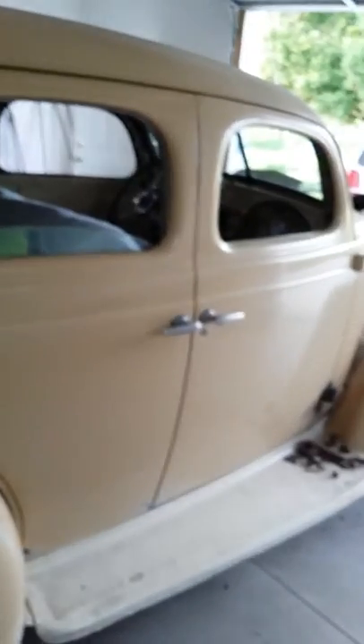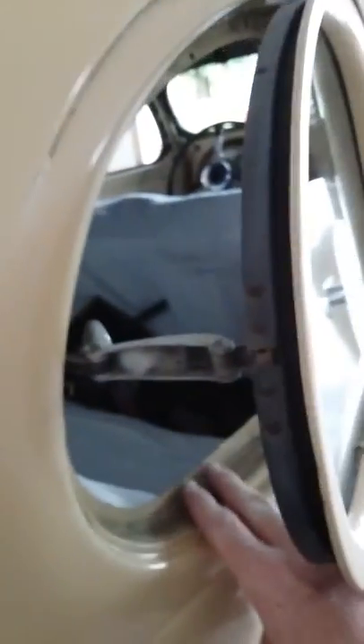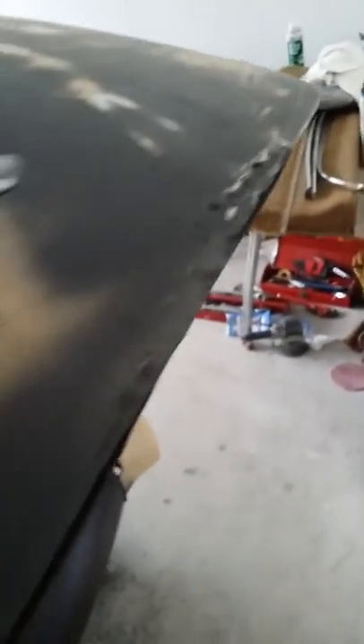Here we have my 1936 Studebaker Dictator — as you can see it's a remarkably solid car. One thing I wanted to point out was a fail on somebody's part. The weather stripping is taken out right now. The trunk lid, right down here along the bottom, is really the only rust on the entire car. There was also a little bit around the seal.